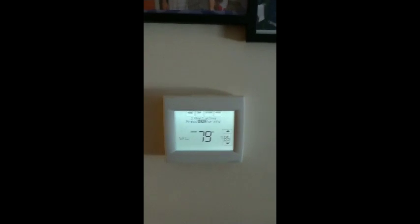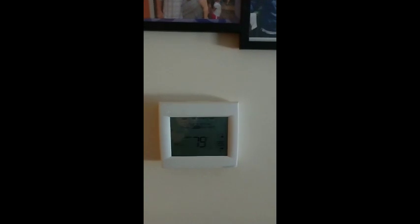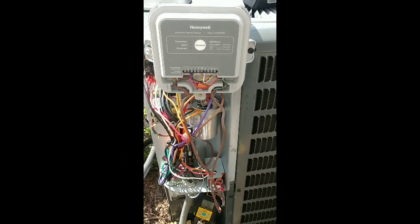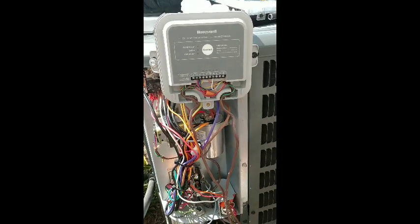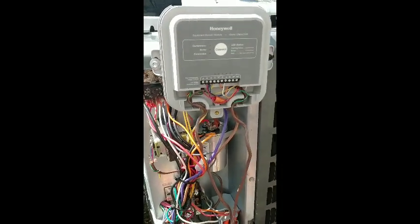At the air handler, once power has been resumed, this module will get the 24 volts and the common that it needs to connect to the outside module. This is a second floor unit and Honeywell claims this goes up to about 400 feet of range. This saved us so much time. Now that we've connected power back, the system is now back and in cool.